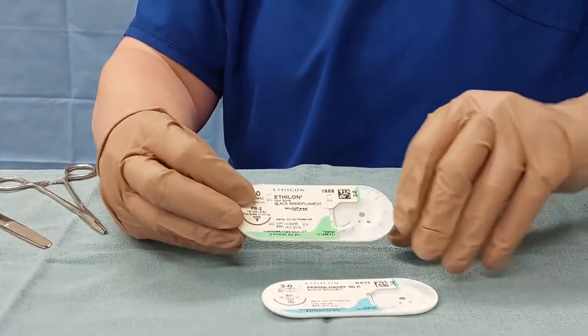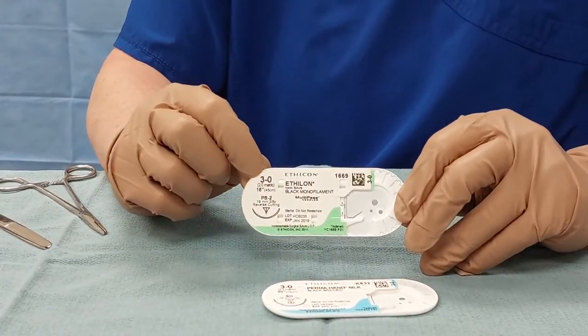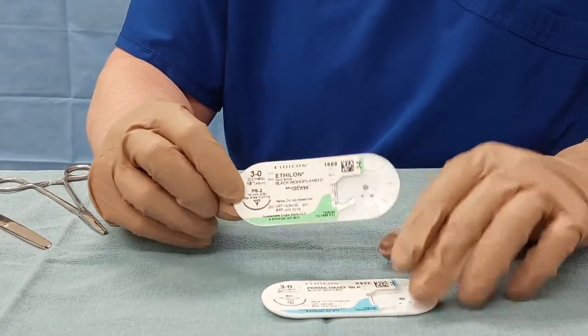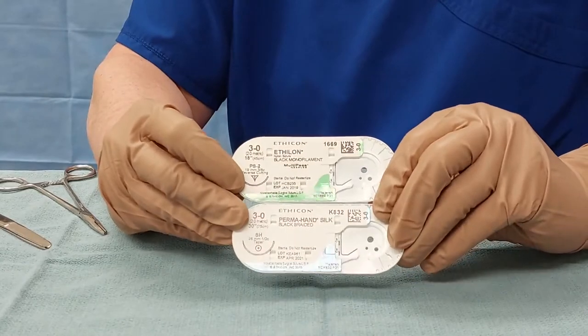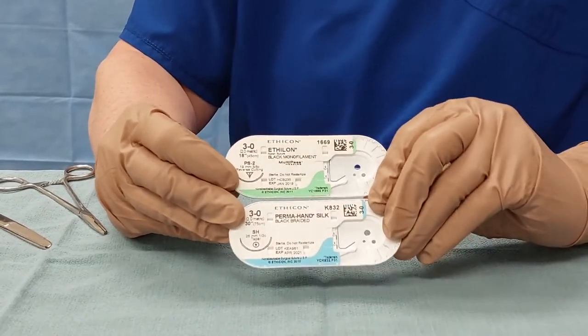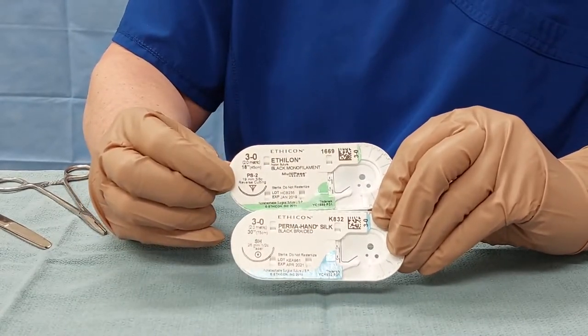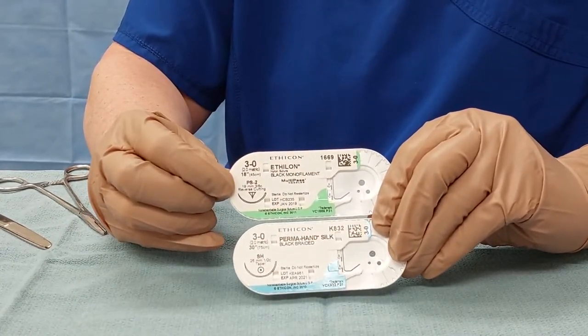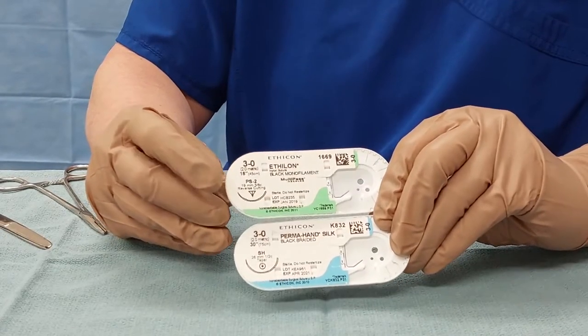Suture materials: you want a non-absorbable suture in a size 3.0. The sizing is at the top. Any non-absorbable material is acceptable, but strongly recommended is either a silk, ethylone, or proline. The size and shape of the needle is also a little bit of personal preference, but we recommend a curved needle and either a cutting or a tapered tip is acceptable.